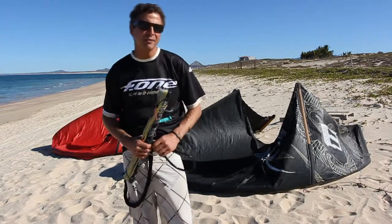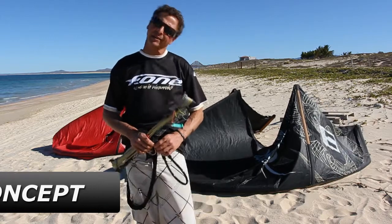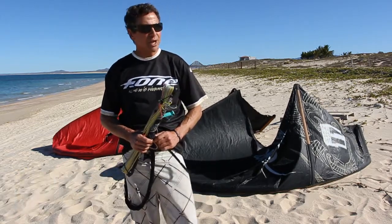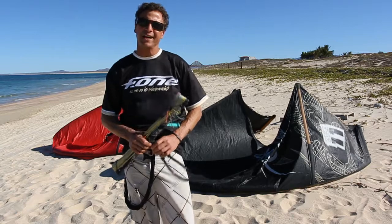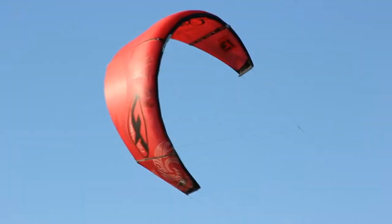Hi there, my name is Bruce Johnson. I'm with F1 Americas, and I'm here today to talk about our new two-line concept source kite, made specifically for stand-up paddle boards.